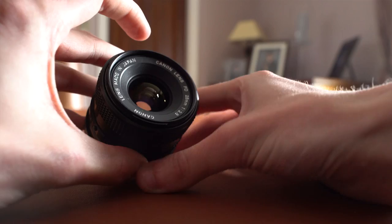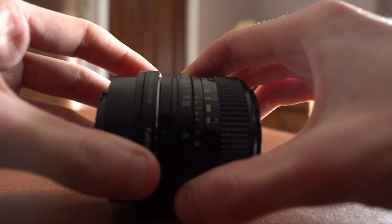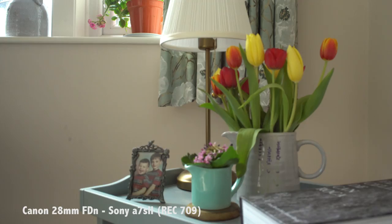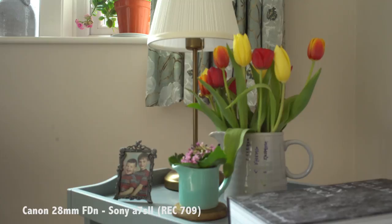The only real problem I had was that it was a bit tricky putting the adapter onto the lens. Sometimes if you don't put it on correctly, it locks up — it locks the aperture to its widest point, which can be a bit of a problem, especially if you want to use the aperture. So keep an eye out for that. If you have trouble opening or closing the aperture, it would probably be because it's either set in auto mode, or it could be the adapter causing the fault.